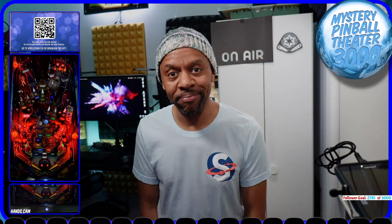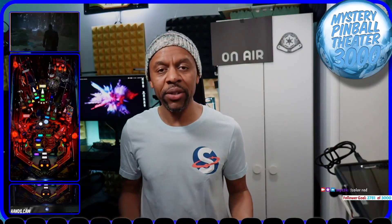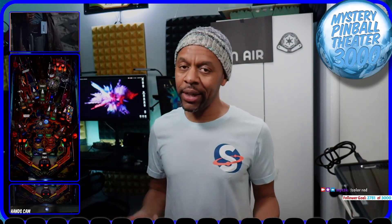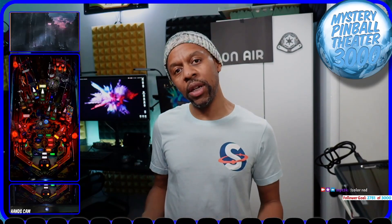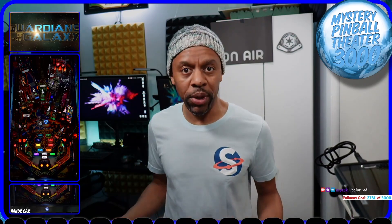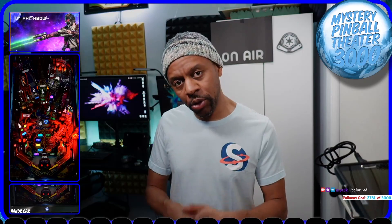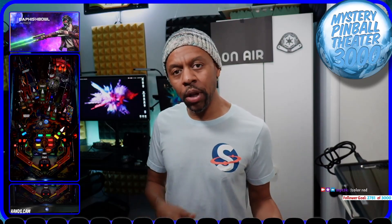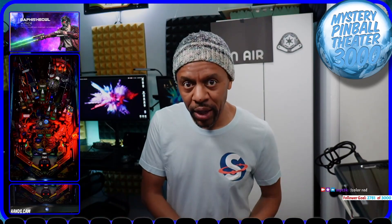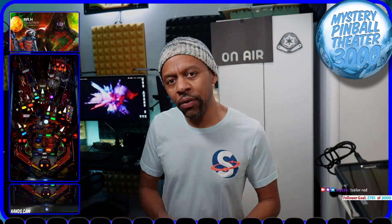I'll show you how to get started. First, your virtual pinball game has to have Scorebit support built in. The game I'm running currently does have it, and this video should apply to any virtual pinball game that has Scorebit built in. First thing you do is download your game — get the latest version of the Scorebit-supported virtual pin, whether it's Visual Pinball, Future Pinball, or something else. Make sure it's updated and running okay.